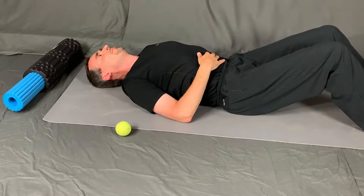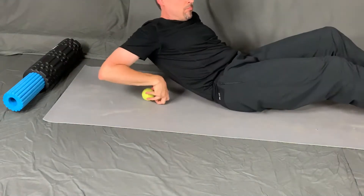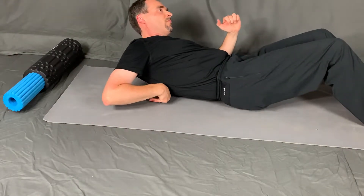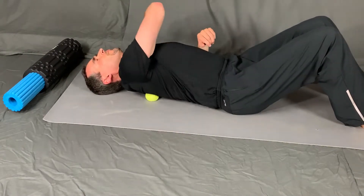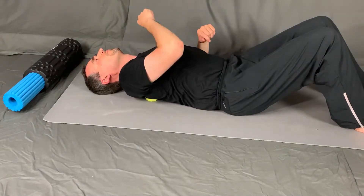To begin, we do the tennis ball shoulder massage, which works the upper back muscles and the shoulder blade muscles, or the scapular muscles. You can use whatever device or ball you feel most comfortable with to help massage that area. I like the tennis ball because it gives a little bit, but it also has some firmness.